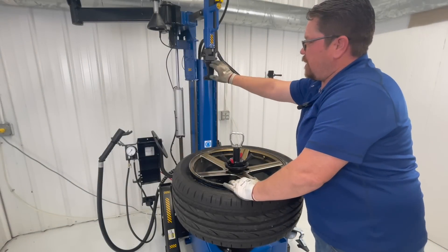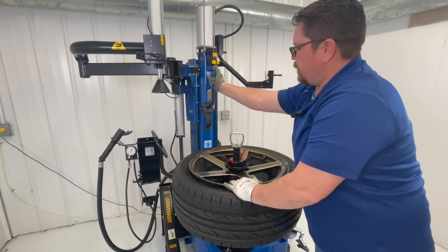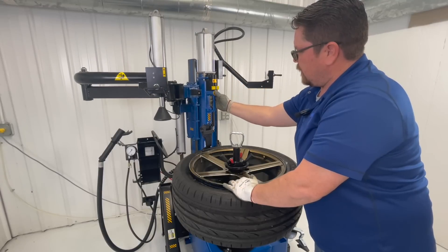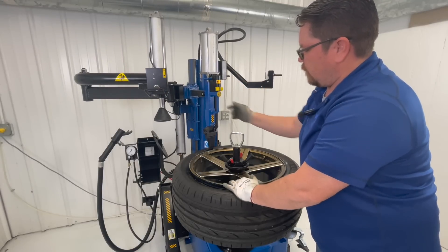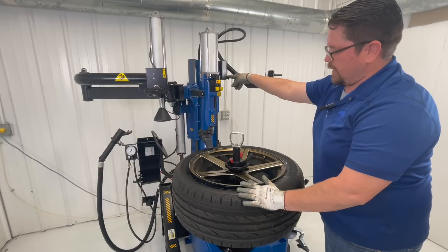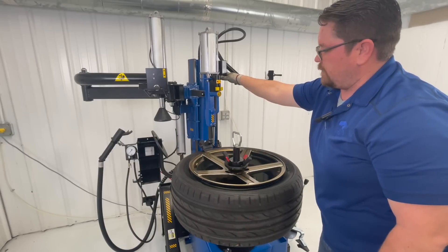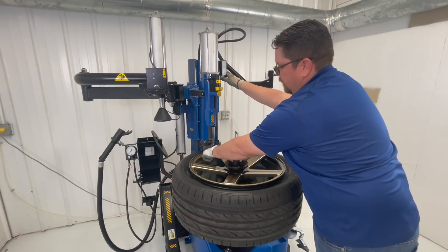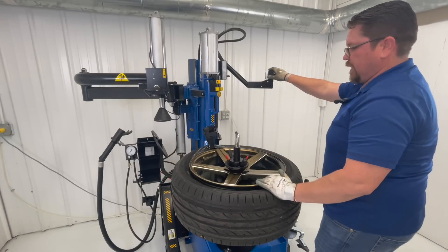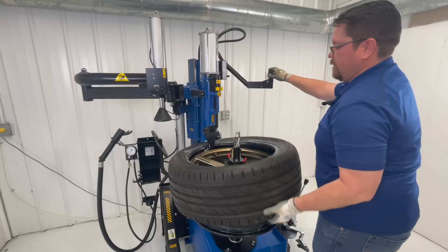Now we're going to position our tool — this is our demount tool. You have a pedal that brings the assembly down, and then from there we fine-tune it with the buttons on top, adjusting it right to the edge of the wheel. Once our tool is in position, we press the lever on the side and bring our tool down. Once the tool is all the way down, we position our valve stem right beside it on the left side. Then we put a little bit of pressure at the bottom with the roller and just rotate. The first bead is out.